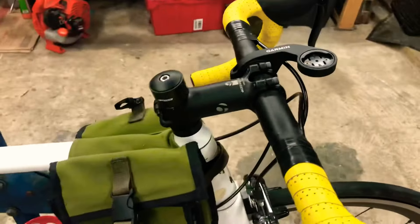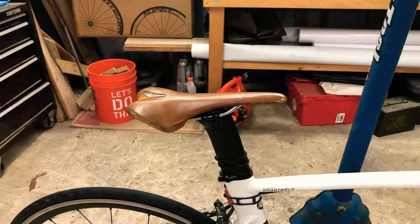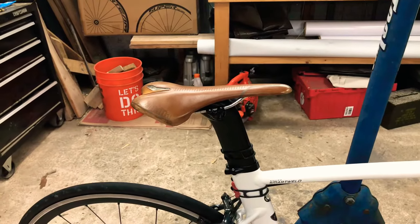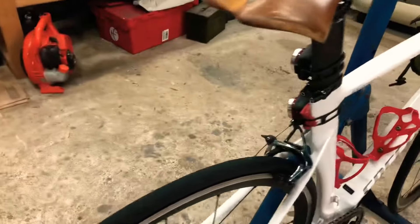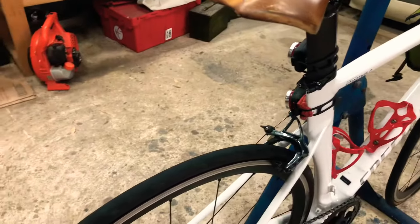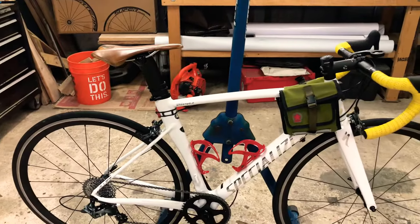Up here we've got a Bontrager stem. Of course we've got a bike bag, and we've got the Selle Italia SLR saddle. We've also got the clamps that awkwardly fit on there. Force brakes in the front and rear.